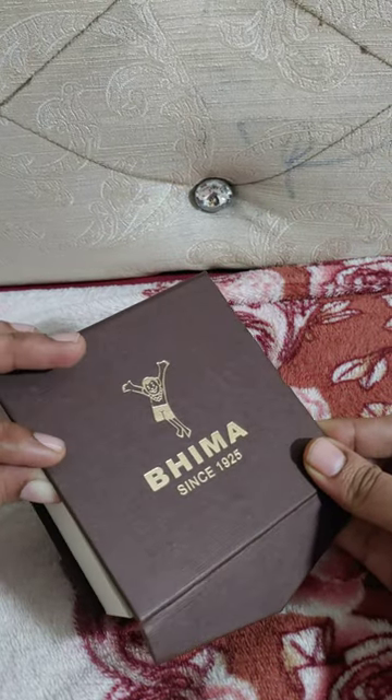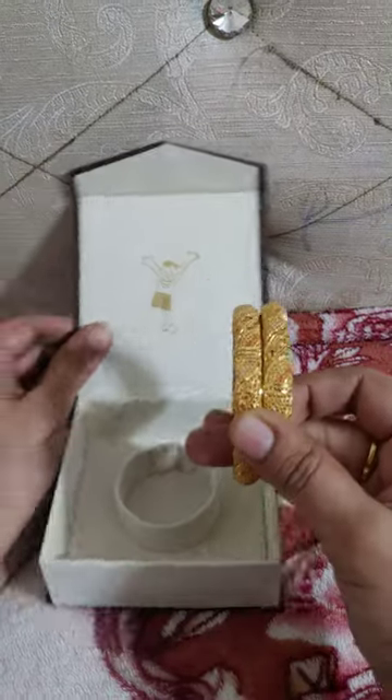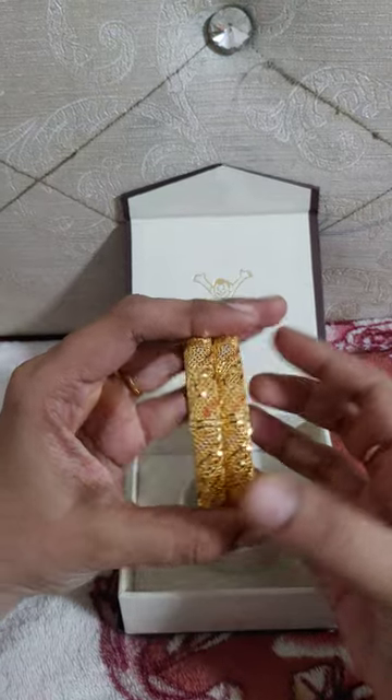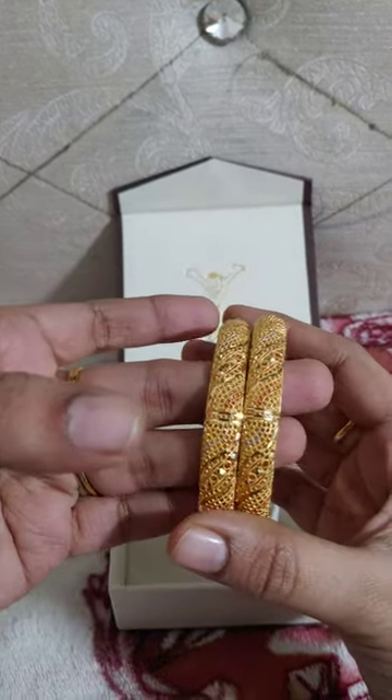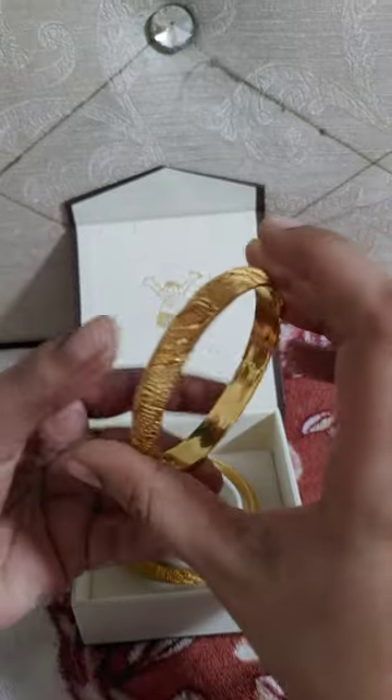This is a silk board for the bangles. There are many bags. I am going to show you two bangles. This is a speciality of bangles.